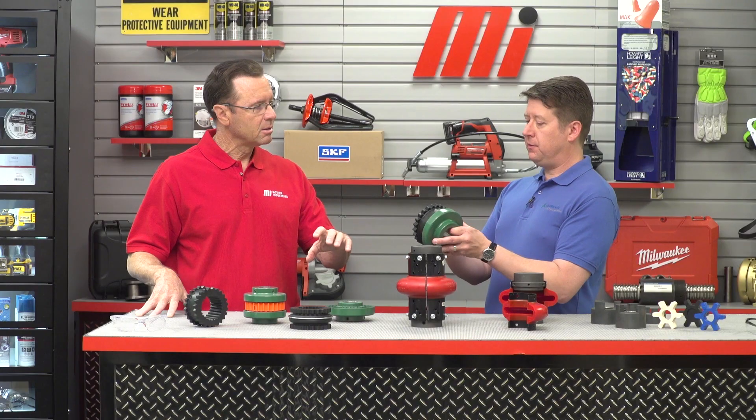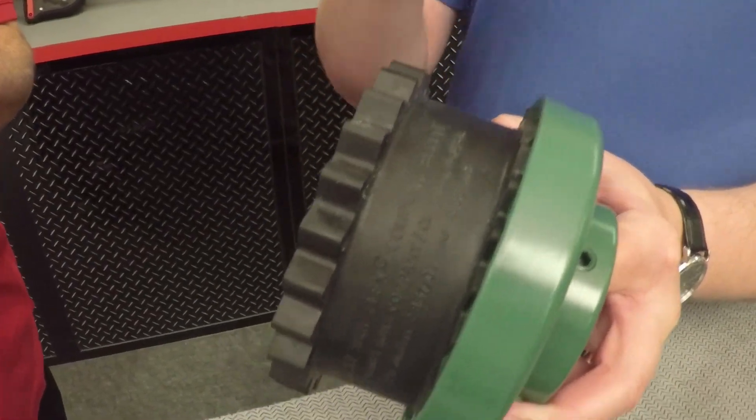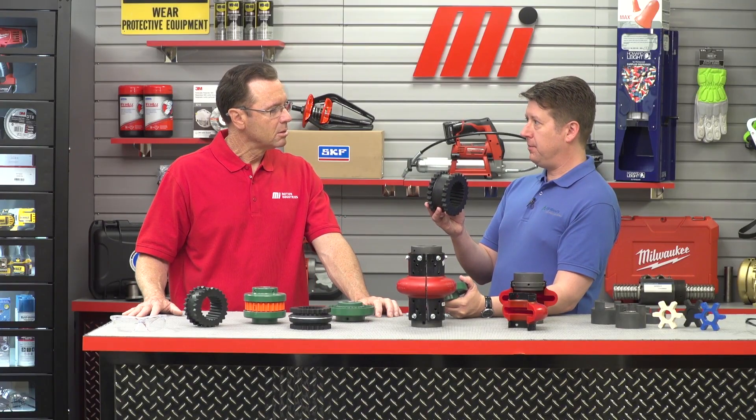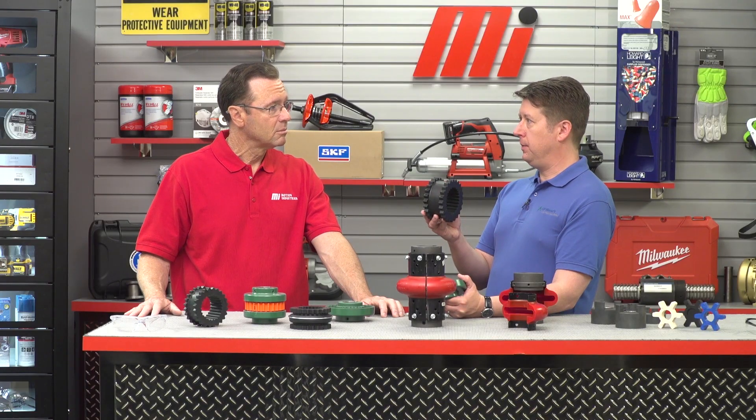The SureFlex Plus is a shear type coupling, with torque transmitted in shear across the elastomer. The elastomer elements or sleeves are available in three different materials, and a wide range of flange and hub configurations are offered to suit every application. SureFlex Plus couplings are extremely popular, particularly in pump applications. They are economical, easy to install, and do an excellent job of damping vibration.